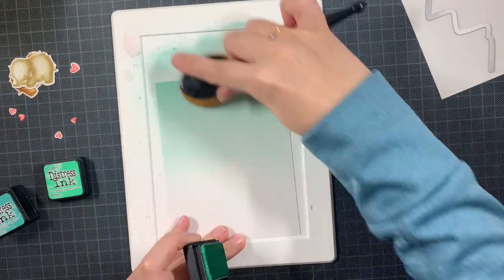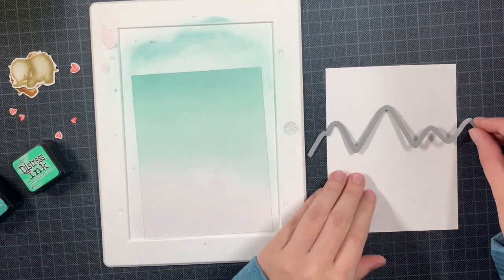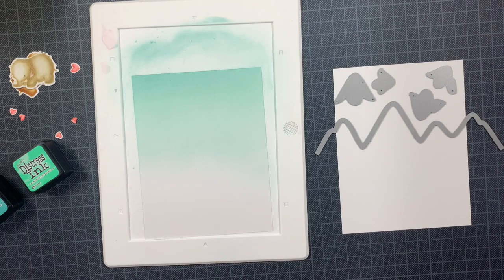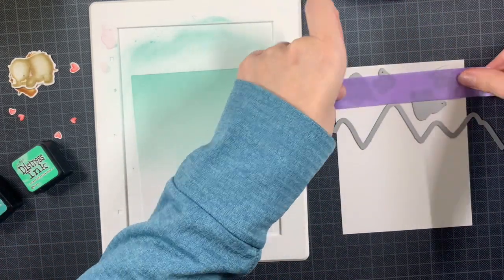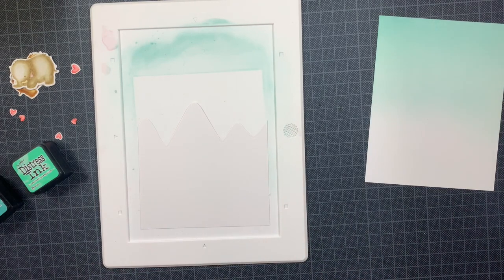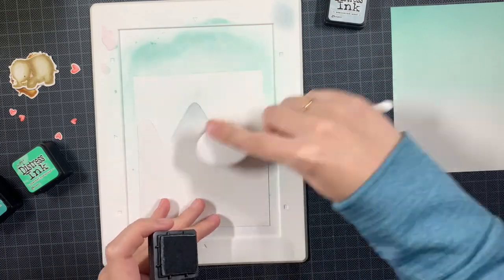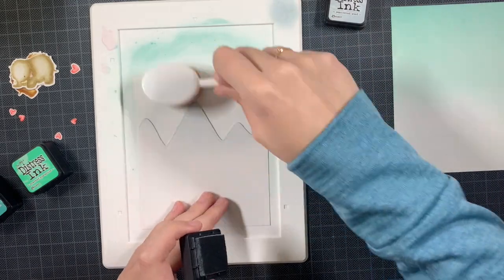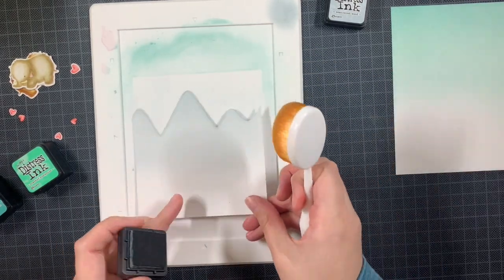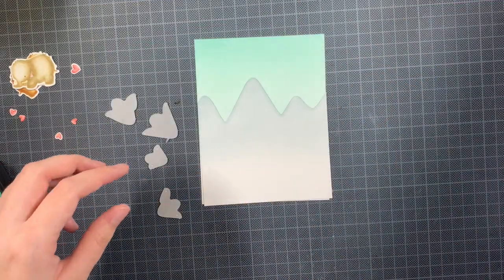Then I have my second A2 size panel, and I'm going to cut out snow-capped mountains from that one and do some ink blending on there too. I want those caps to be white later on, so I'm cutting everything out all at once. For the caps, I'm using Weathered Wood, which is a really soft gray, just doing a bit of a gradient. I want this card to be soft with a little scenery at the back but not distracting. I want the bottom to stay white because I'm going to do some heat embossing for the sentiment, and it will also be the grounding for the mammoths to stand on.